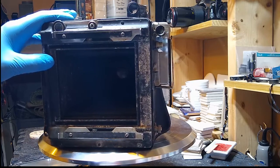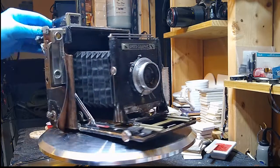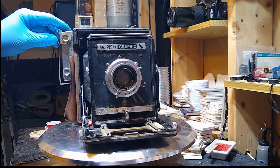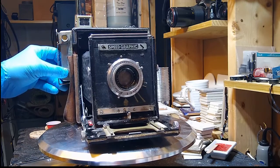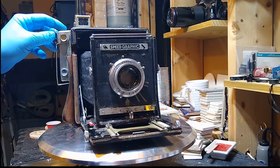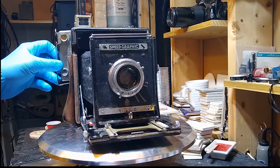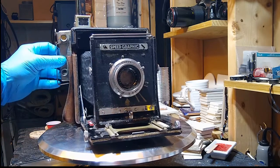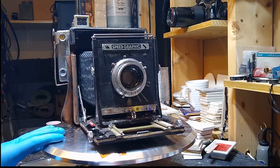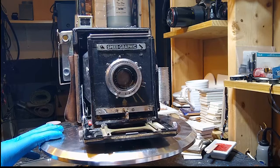Eventually I want to get this back to photography shape. One of the things I'll probably give up on early is the rangefinder here — these things were very delicate instruments, and if it was underwater for a long period of time, I doubt there's anything in there that's not rusted. I may leave it on for aesthetics or just take it off totally. Luckily there are plenty of other ways to focus a speed graphic camera.